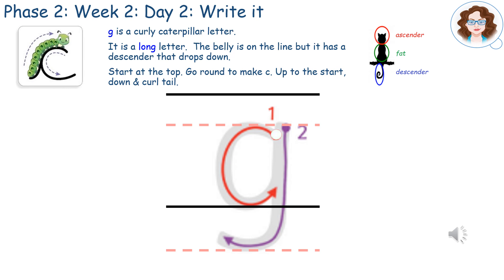Start at the top, go round to make a C, up to the start, down, and a curly tail.